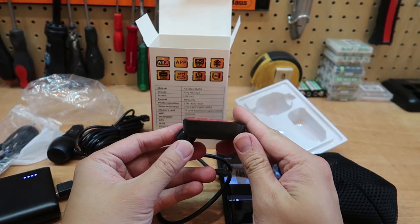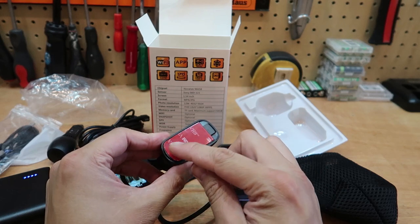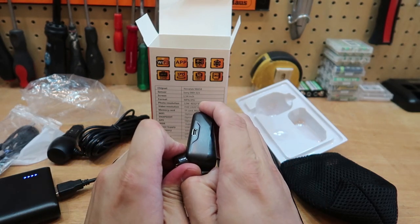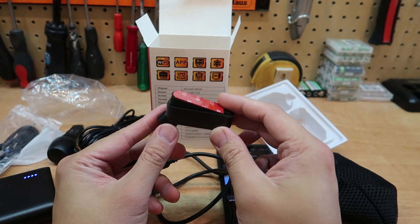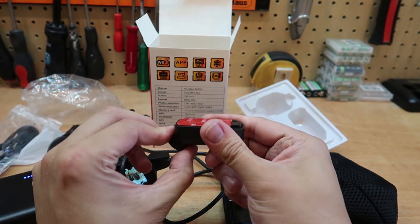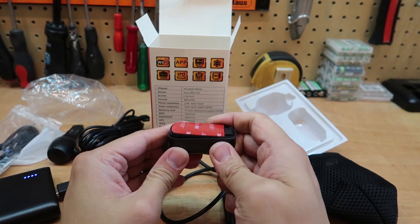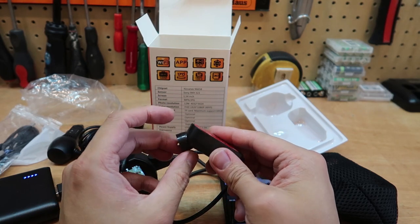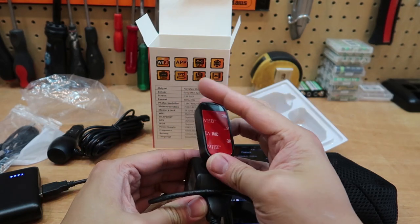One thing I have to mention is that this mount has a fixed angle — it's not adjustable — but the bottom plate of the base can actually tilt at an angle, so it does give you a little bit of adjustment for fitting different vehicles with different windscreen angles. It doesn't give you full flexibility of tilting up and down though. At best this will give you around 15 to 20 degrees of angle, which should be enough for most cars.